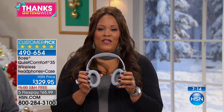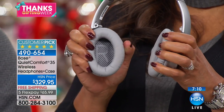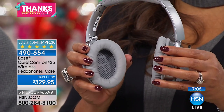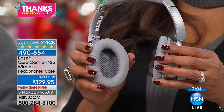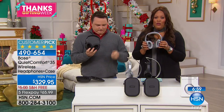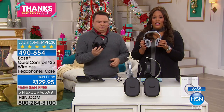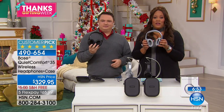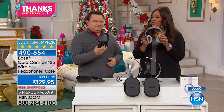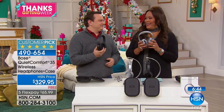The material is so incredibly soft. If you want to try them, today is the day. We have 12-month VIP financing — use your HSN credit card and get this home for $27 and pay it out over 12 months. Or you can do the five flex pays of $66. This is an incredible deal because we reduced the price and Bose doesn't go on sale.